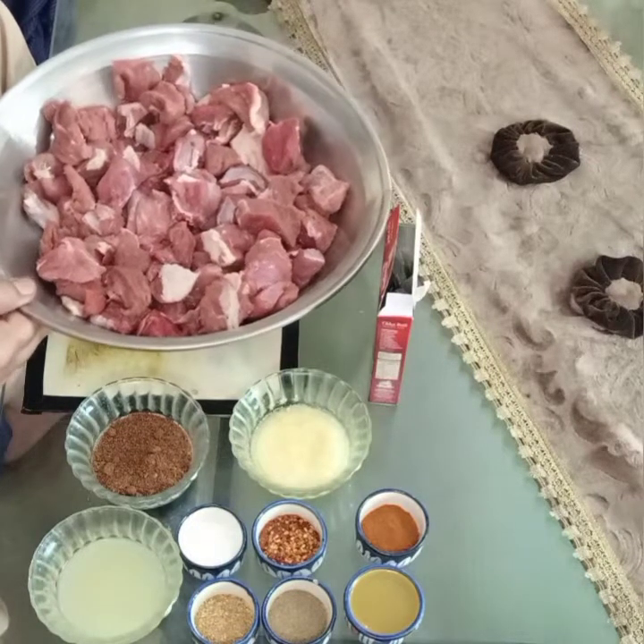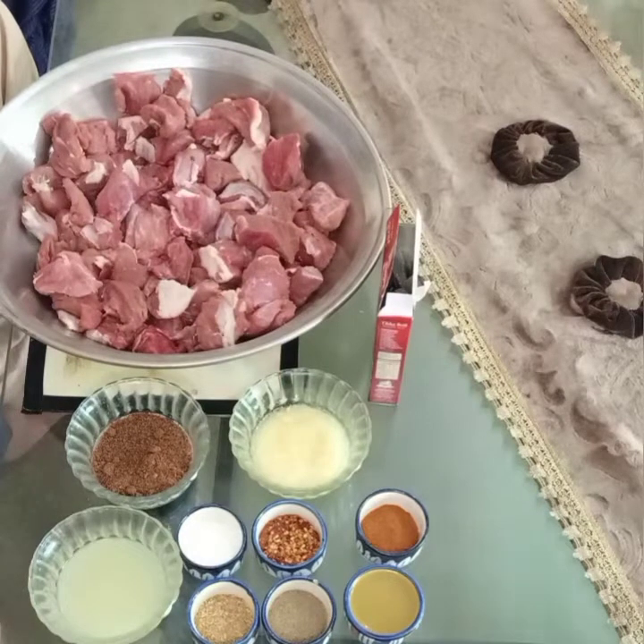Today we will use our beef and create a beef dish.